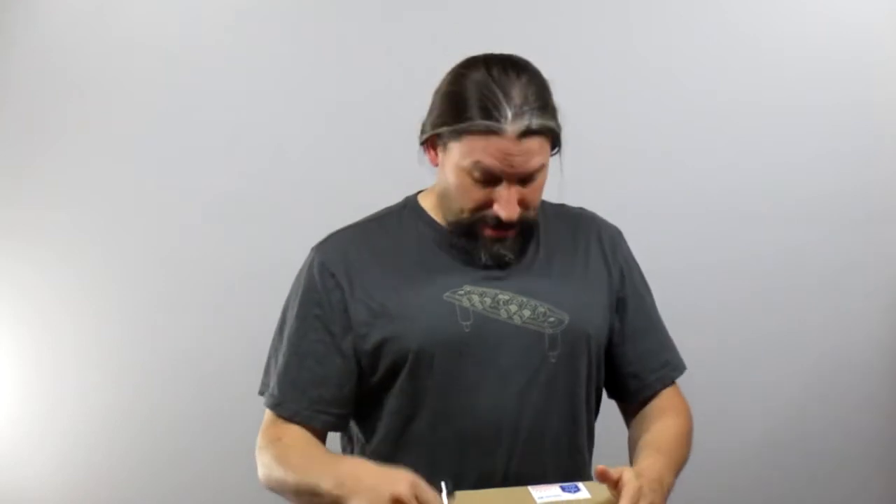Hey everybody, this is Matt over at Texas Toast Guitars, thanks for watching. I got my Mastery shirt on today. I want to send a special thanks to Andrea at Mastery Bridges who hooked me up with a big box full of Mastery parts, and I even got a couple of shirts too, so thank you to Mastery Bridge.